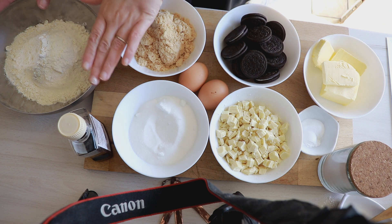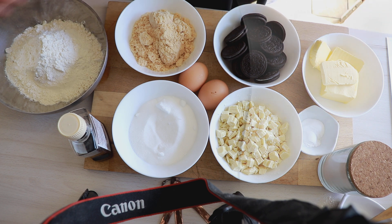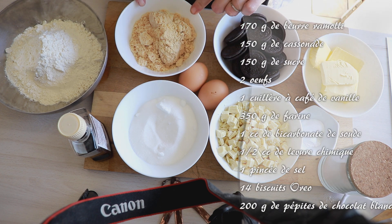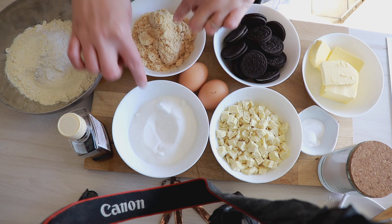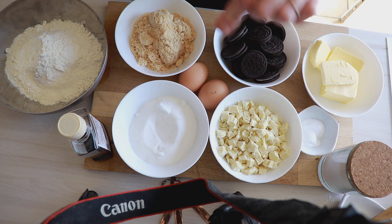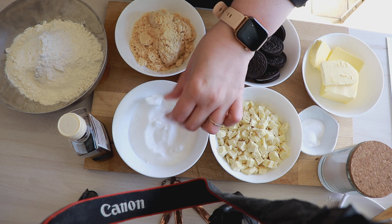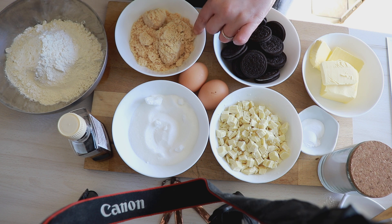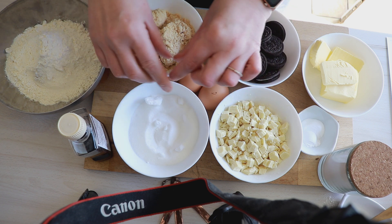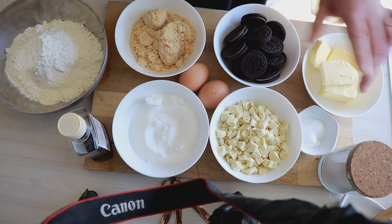On y va tout de suite pour la liste des ingrédients. Il va nous falloir 350 g de farine, 170 g de beurre ramolli. Pour le sucre, j'ai de la vergeoise — ou cassonade — 150 g, et 150 g de sucre blanc ordinaire. Le fait de mettre les deux va vous donner des cookies croustillants et moelleux : le croustillant du sucre, un peu comme quand on fait un caramel. Deux œufs.